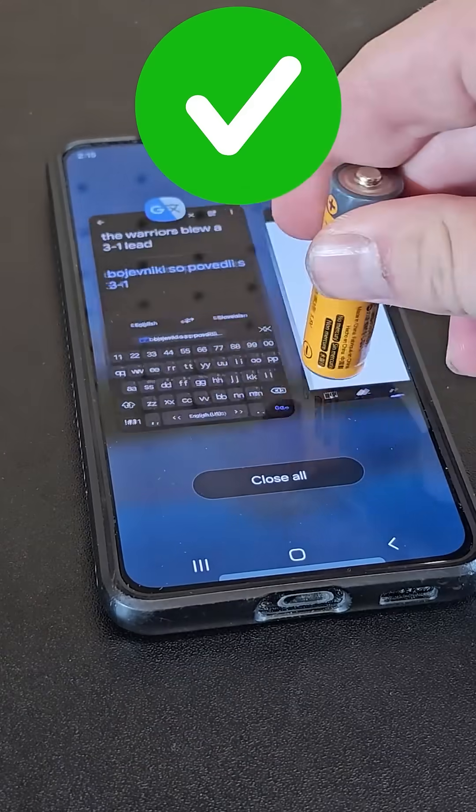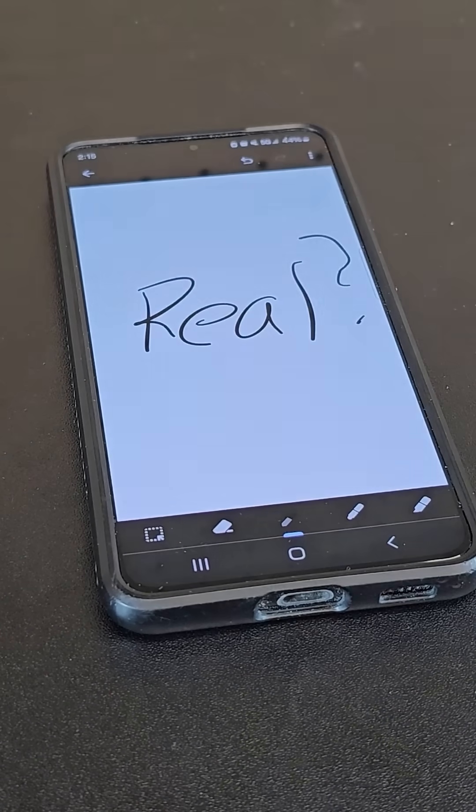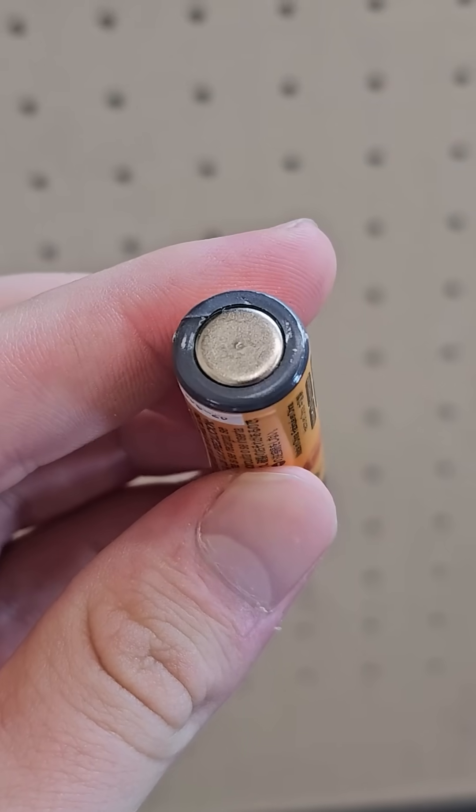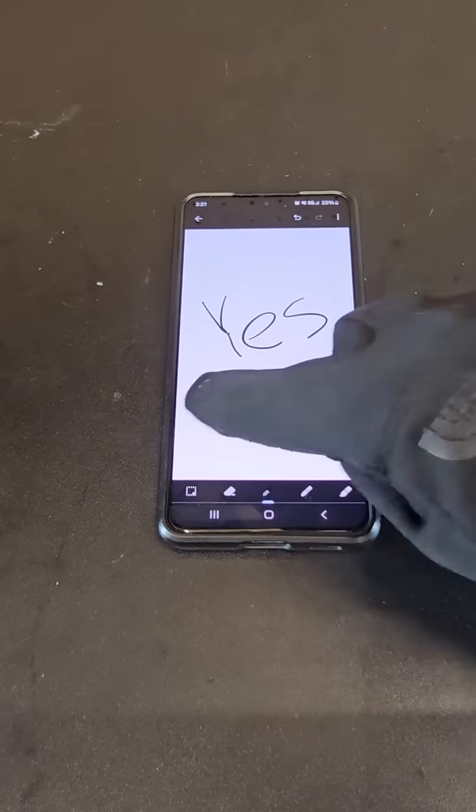You actually can use a battery like a stylus, although it isn't exactly comfortable and you could scratch the screen. But this just works because the ends are a conductive metal, not because it's a battery in particular. So even aluminum foil would work, while cotton socks wouldn't. To make gloves that work with touchscreens, conductive material is often added to the tips.